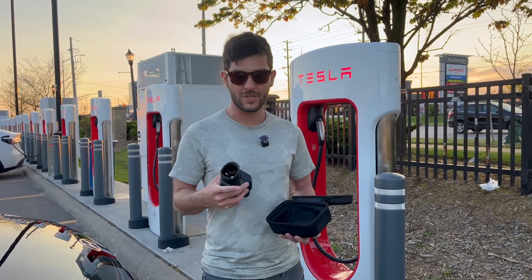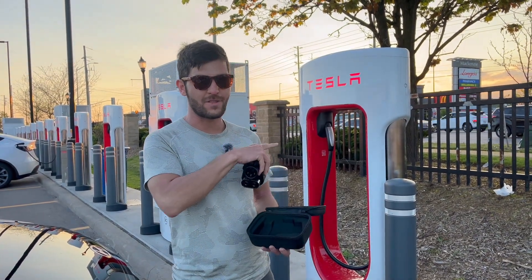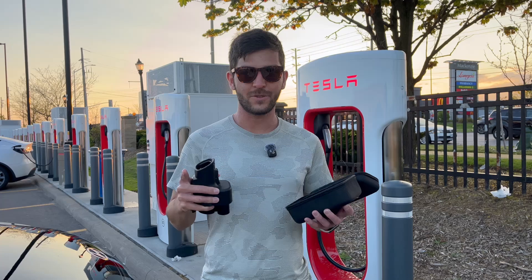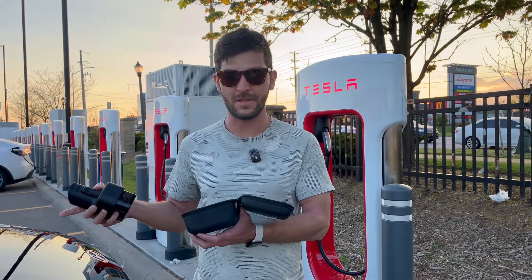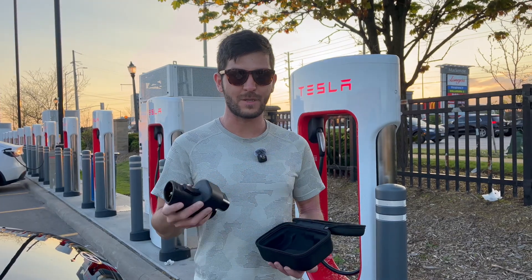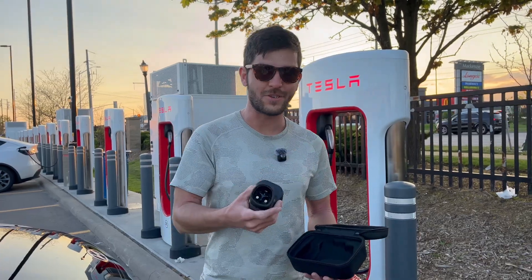We're going to use it to charge this Kona Electric on this Tesla Supercharger V3. Now not all supercharger sites are available yet for use with other EVs, but this one is. So let's plug in and show you how to charge your non-Tesla EV at a Tesla Supercharger.